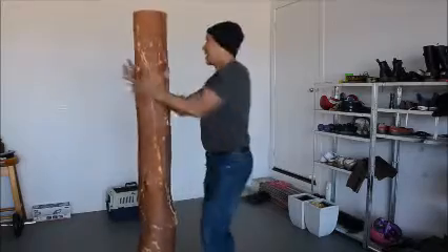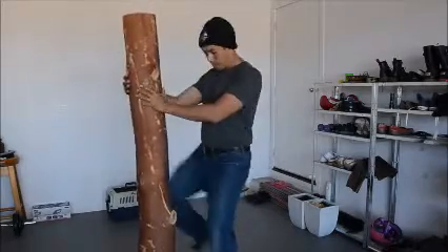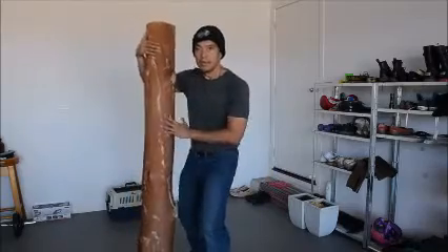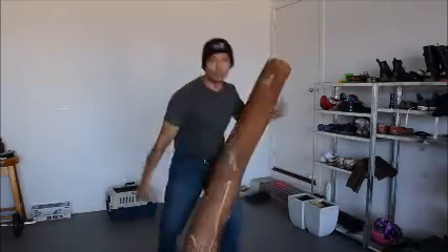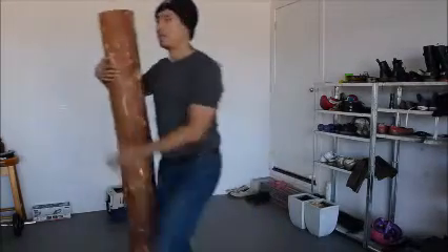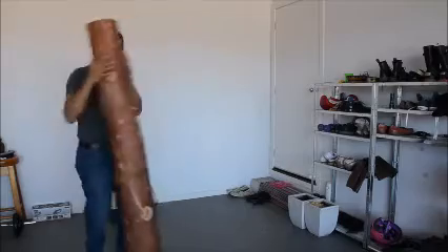You can also practice doing the head butt from here. You can also practice the knee. Knee — a little bit. So you push it out from here. I will shoot my stance.